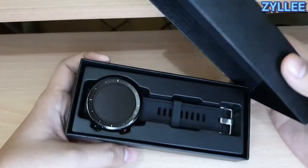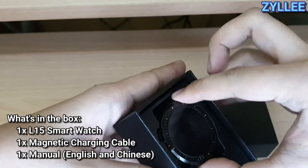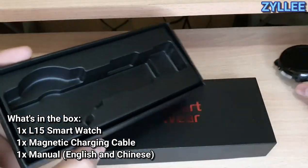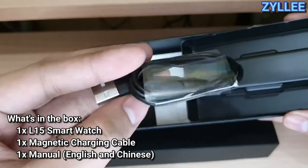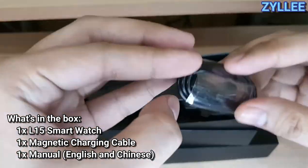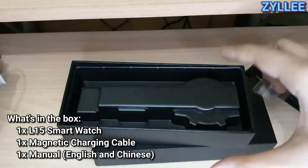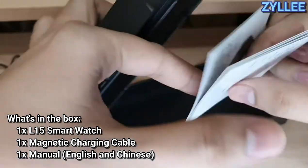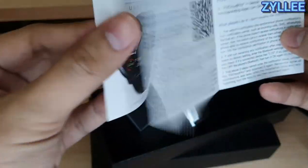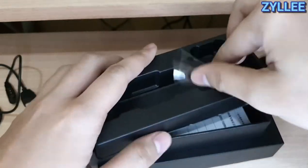So very simple watch. Checking the other components in the box, we have a magnetic charger here that is sturdy and long enough — not too long, not too short — so perfect. Aside from that, we also have a manual here which is in Chinese as well as in English.